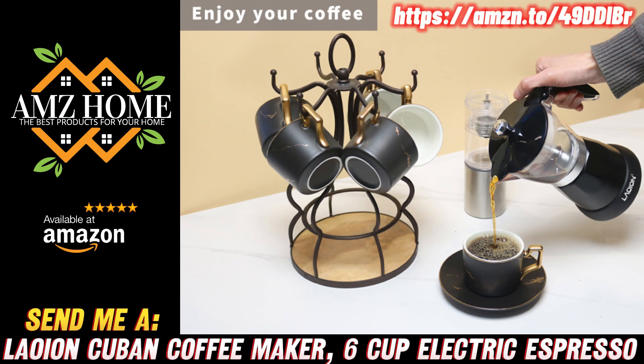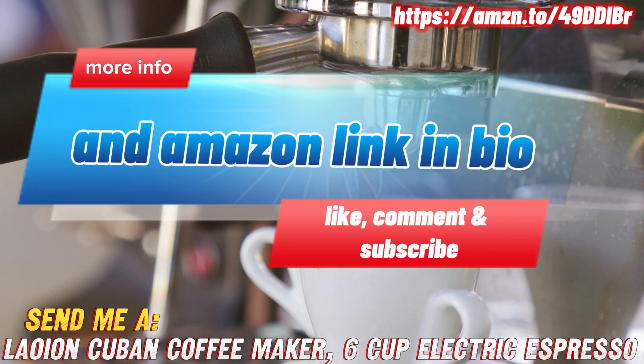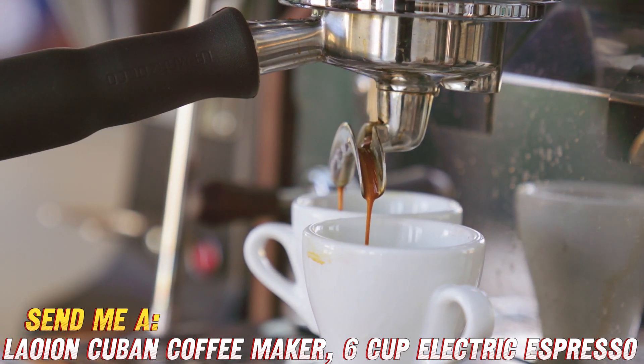Hey there, coffee lovers! Are you ready to spice up your morning routine with a caffeinated adventure? Today, we're diving into the world of the Laoyan Cuban coffee maker, and let me tell you, this little gadget is a game changer.